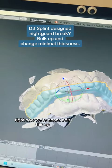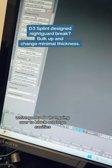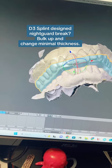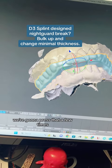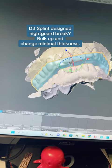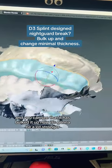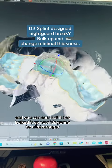Now we're going to bulk this up. We're going to do that by going over to block out large concavities. We're going to press that a few times. And you can see that it has bulked it up now. It's going to be a lot stronger.